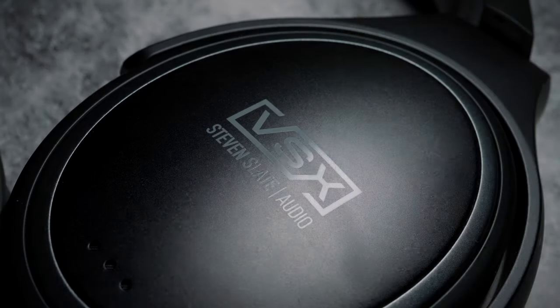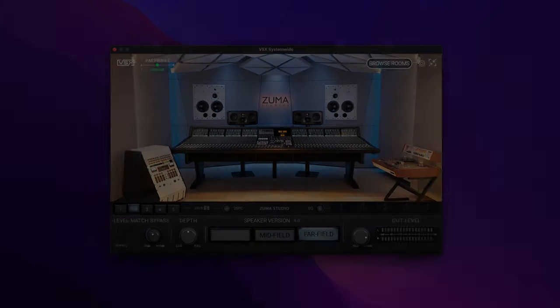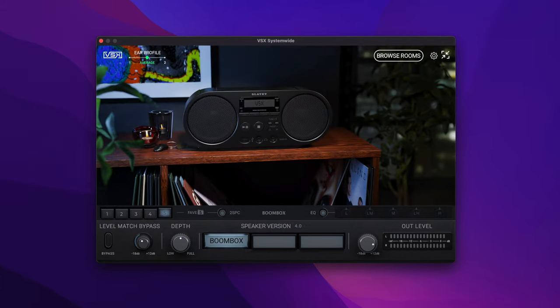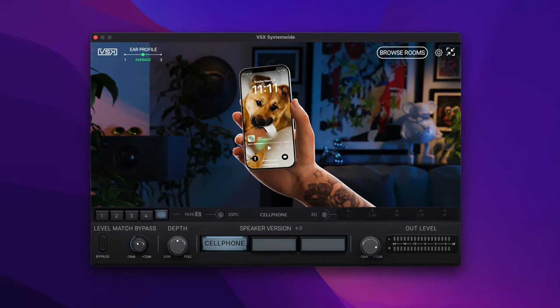I'm in a fairly unique position to give a really balanced review because I'm an all-rounder. I produce video content, I write and record music, I play a lot of guitar, I listen to a lot of music on headphones, and I just want to see if these are any good. The idea of the Slate VSX system is that they use clever DSP to simulate being in different listening environments — from high-end mastering studios to car audio to boombox to phone speakers.